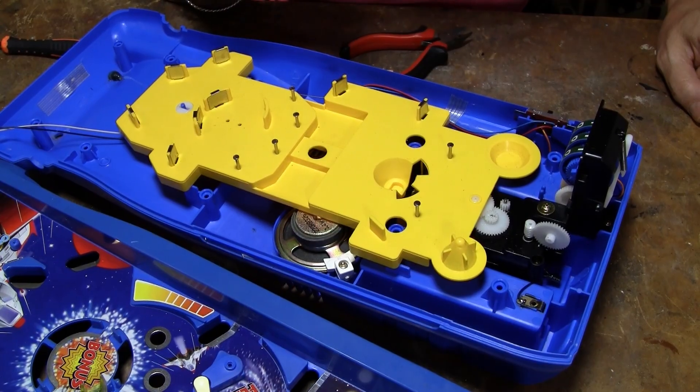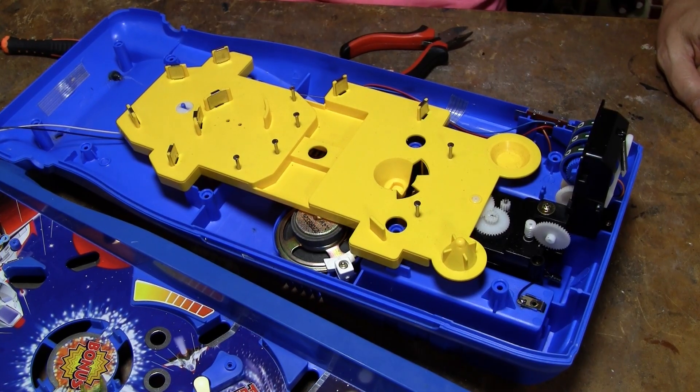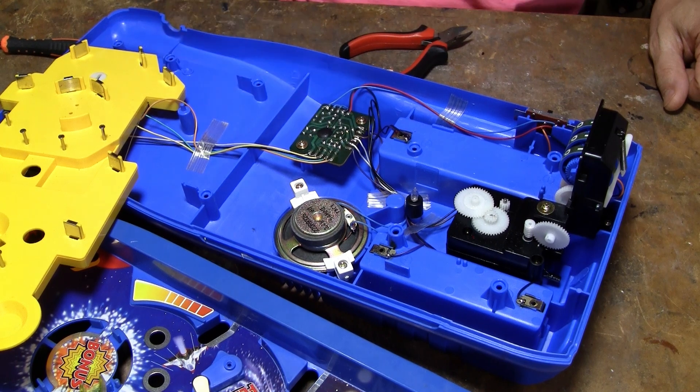No way is this Tomy. No way. If it was Tomy, one motor. There's no reason whatsoever for there to be two motors here. Tomy could do this with one motor tied behind their back. Plus, they would have written Tomy on this if it was Tomy.